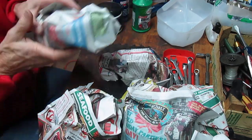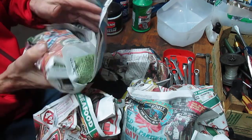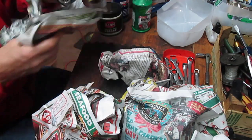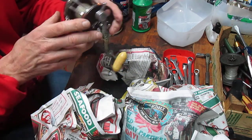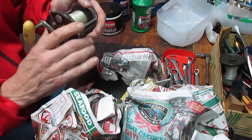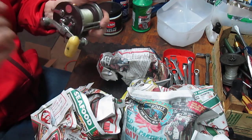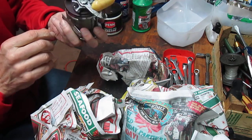I ordered all Penn reels, so let's take a look as we open these up and I'll explain a little bit about each one and give you some pointers. This is the one that actually drew my interest. I'm noticing some condition issues with this one right away, but again it was advertised as parts and I'm familiar with the reel and I have some parts so I can replace them.